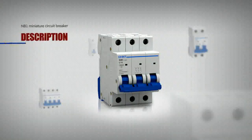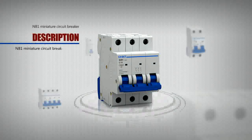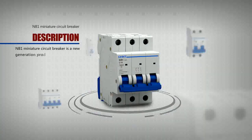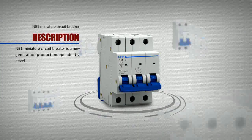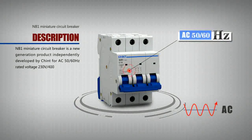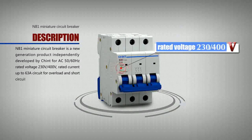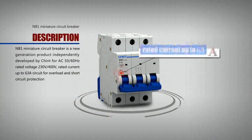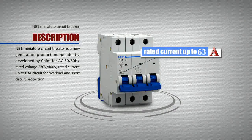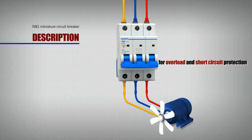The NB1 Miniature Circuit Breaker is a new generation product independently developed by Chint. For AC 50-60 Hz, it has a rated voltage of 230 volts or 400 volts, with rated current up to 63A. It is designed for overload and short circuit protection.